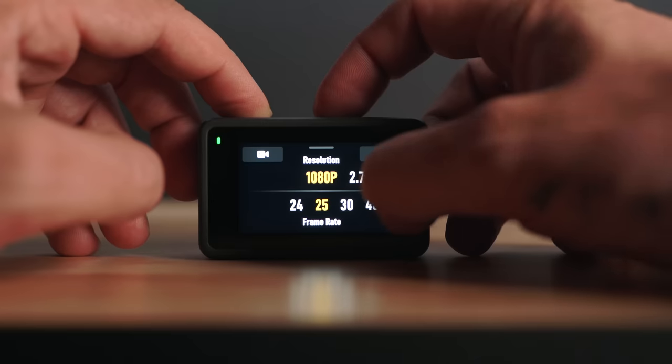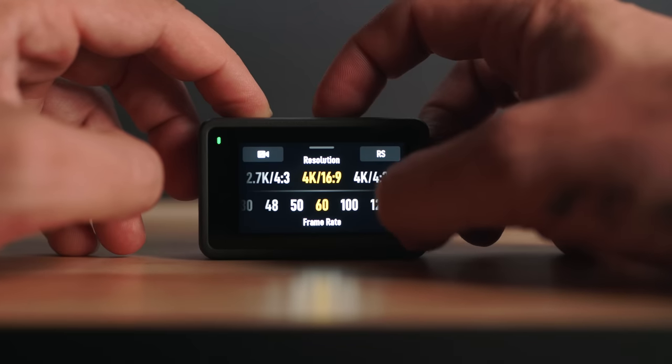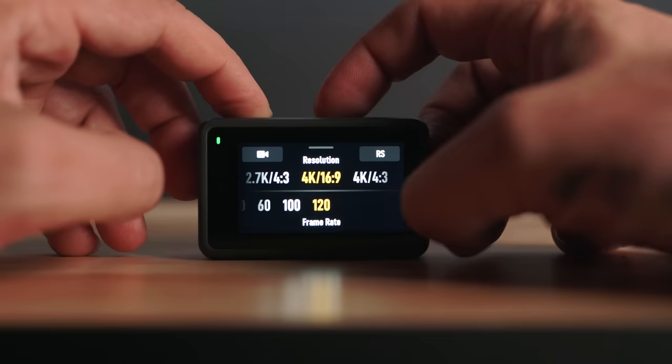It shoots up to 240 frames at 1080p for super slow-mo, and up to 120 frames at 4K. I've never had any overheating issues — on warm days this thing gets mega hot, but I've never had it turn off or stop recording. Apparently it also performs really well in the cold. I've seen YouTubers freeze it in a glass of water for hours while recording and it's still going when they break it out.